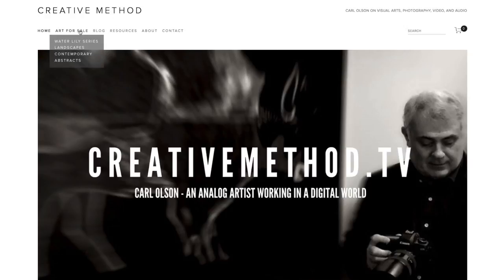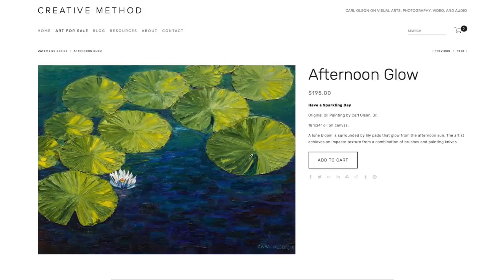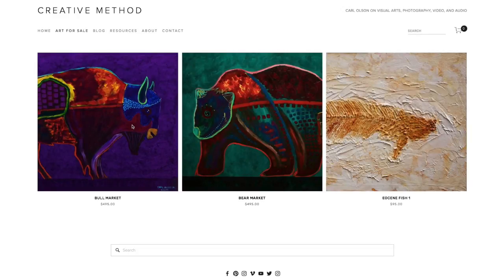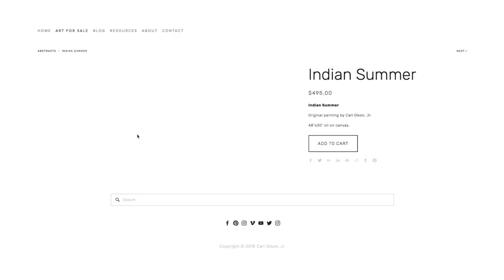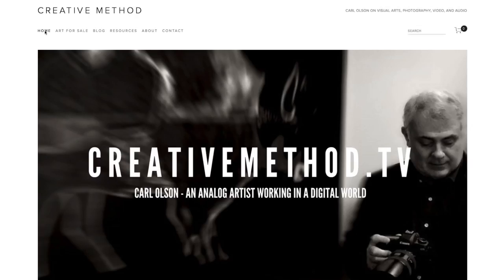One other thing I've done in the studio — I've updated my website and cleared out a lot of my inventory. It was time to put these paintings up for sale. A lot of them are older works. I learned how to set up the e-commerce part of Squarespace, which seems to work pretty well and is relatively simple to set up. If you'd like to buy one of my paintings, go to creativemethod.tv and click on the tab that says 'Art for Sale.' That's it from my studio — go out there and create something amazing.